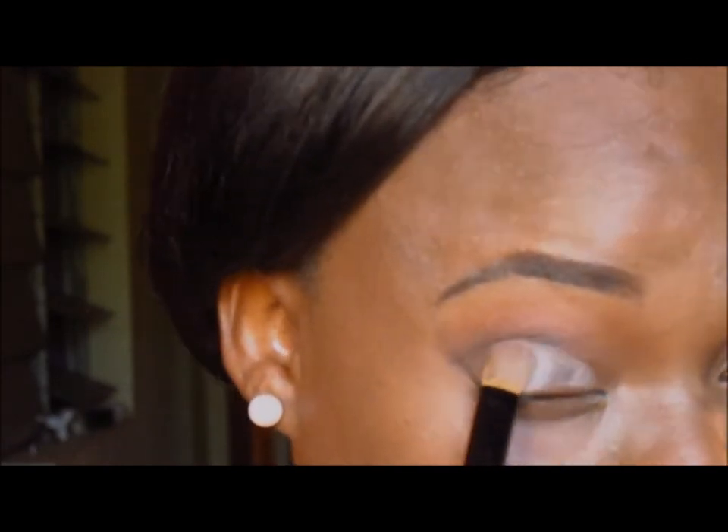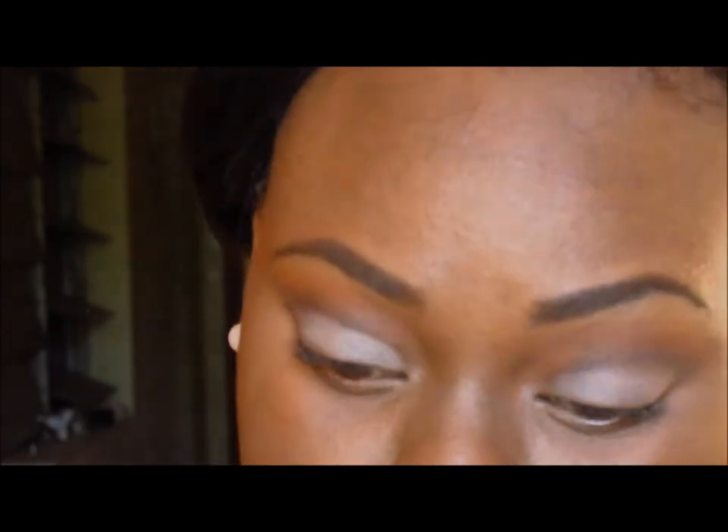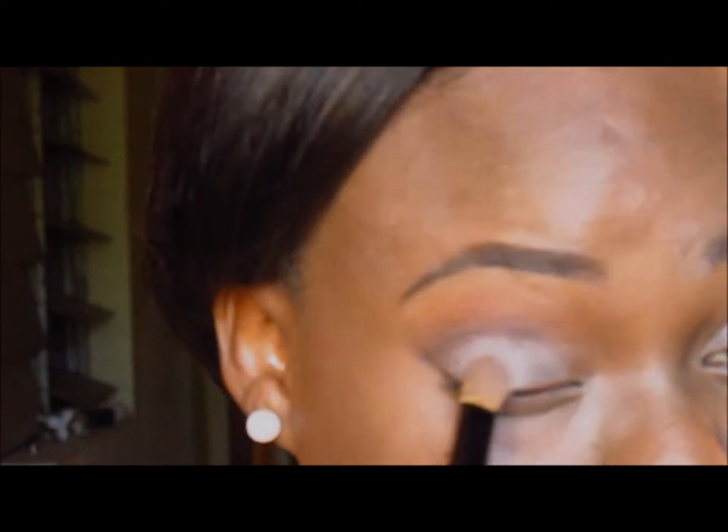The NYX white eyeshadow base will help my eyeshadow stick and make the color appear brighter. The color I'll be using on my lids is a mauve, kind of earth tone — not a color you'd normally use on dark skin and expect to pop. But because of the white base, it will appear a bit brighter. So I'm going to take that mauve color from the palette and place it all over my lids.